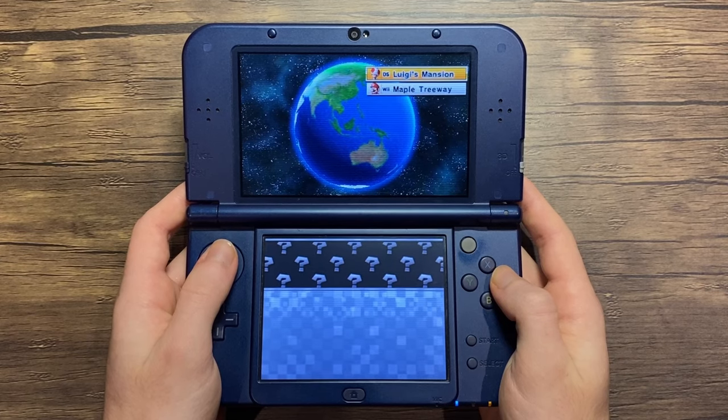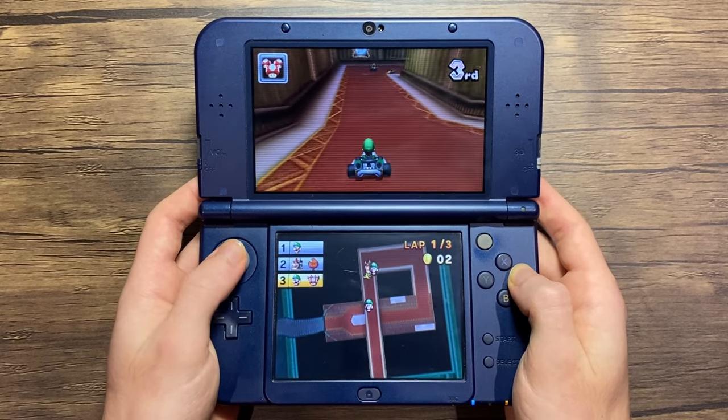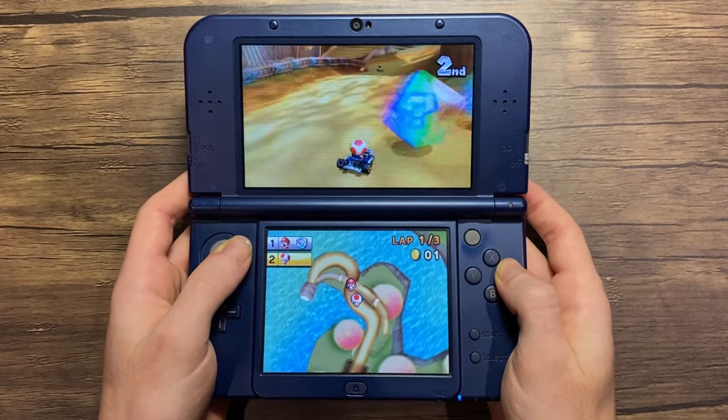It's just that there aren't many people playing online, so it does take a while to queue up. That's why you're seeing this footage on my main 3DS. But hopefully the user base will continue to grow.